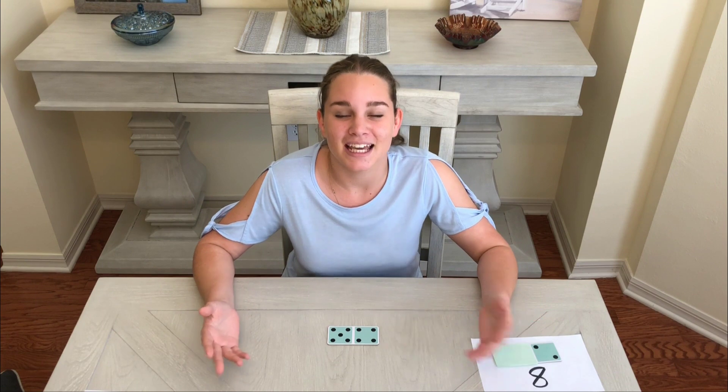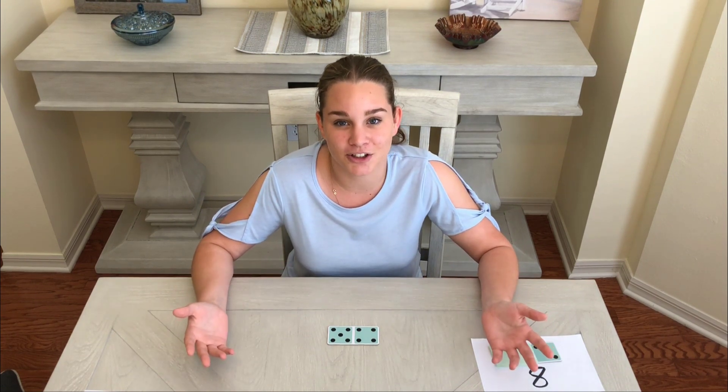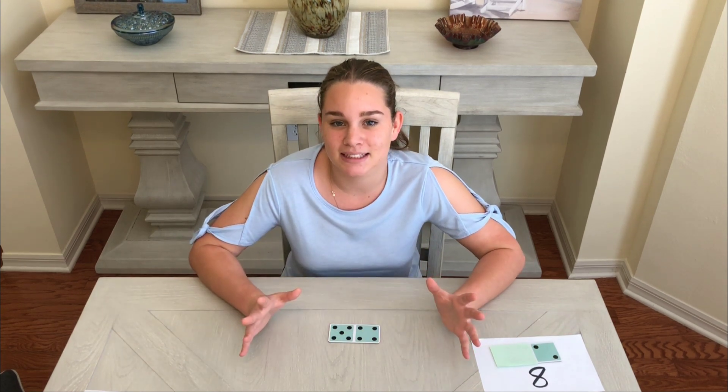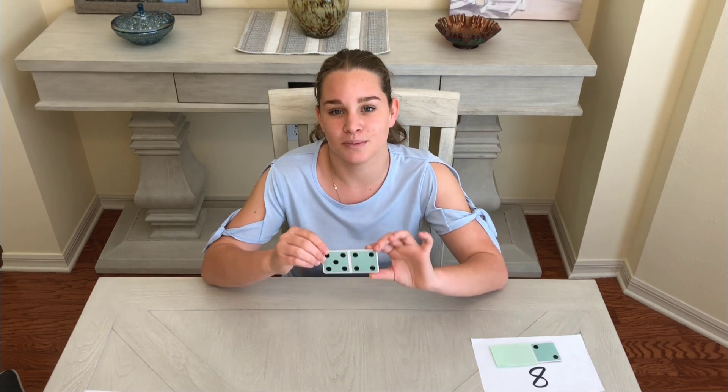Hi, I'm Gemma. If you're six or seven years old, you're probably starting to learn a lot of subtraction facts. Let me tell you a little secret — sometimes it's actually easier to add than to subtract.